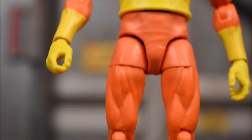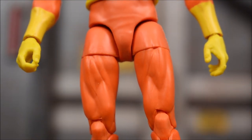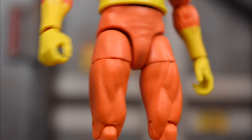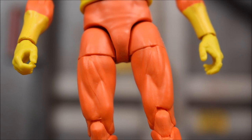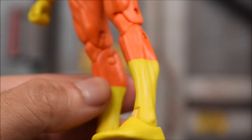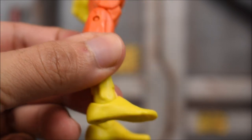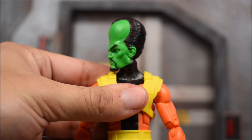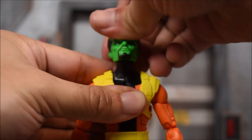Down to the legs — we've seen this body mold before, at least the legs. The legs are definitely from a couple of Spider-Man figures they've released in the past. And then here are the ankles and feet and arms.